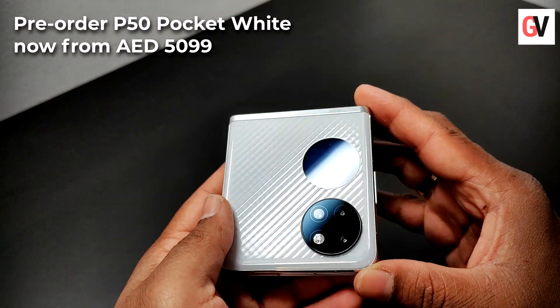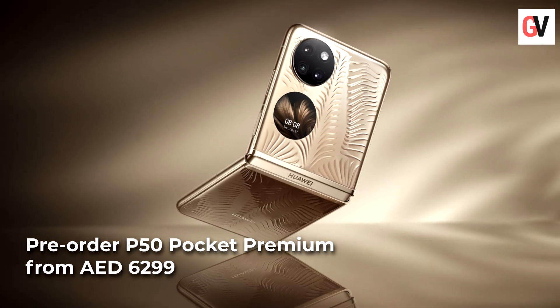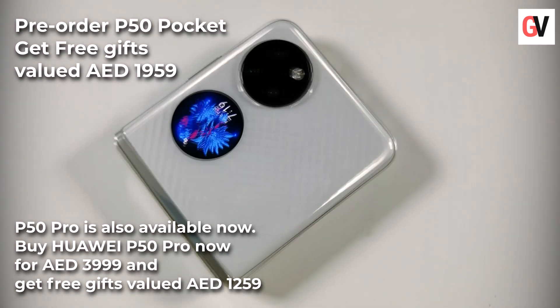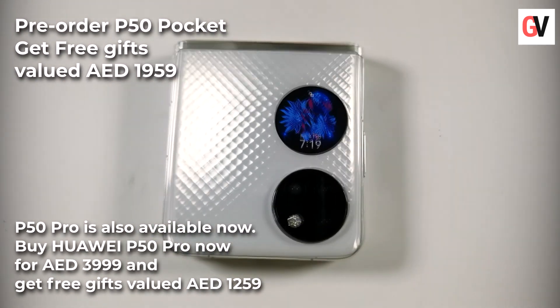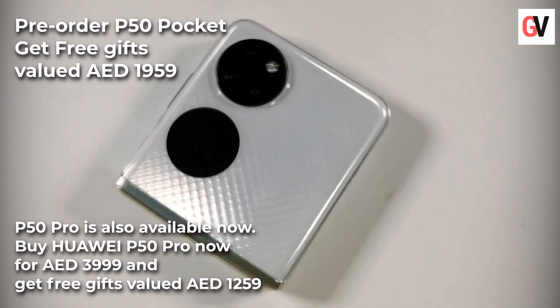The Huawei P50 Pocket in white is available at a price of 5,099 dirhams, while the P50 Pocket Premium is available at 6,299 dirhams. With the pre-order offer in the UAE, you can also get gifts worth 1,959 dirhams from Huawei's e-shop, Experience Stores, and across select retailers.